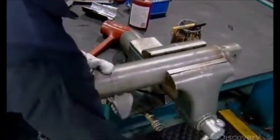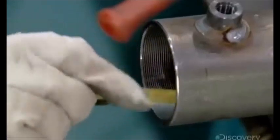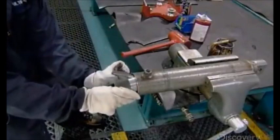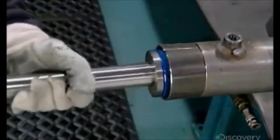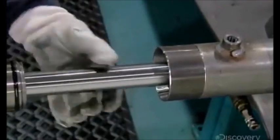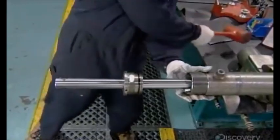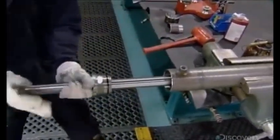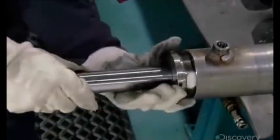The worker clamps the cylinder barrel in a device to stabilize it. He lubricates the threaded open end so he can easily slide a metal sleeve into it. This sleeve prevents snags, so those critical sealer rings remain intact as he inserts the piston rod assembly into the barrel. Once the piston is safely in the barrel, he removes the sleeve, then shoves the rod further into the barrel and screws the cylinder head to the threaded lip.